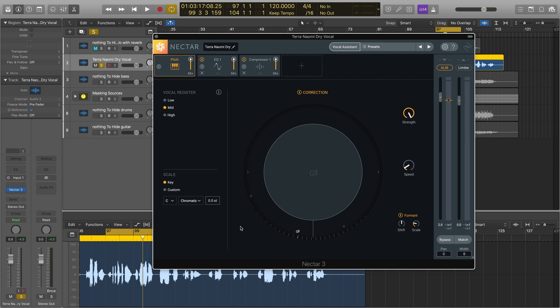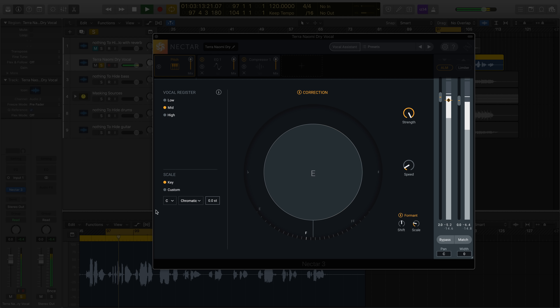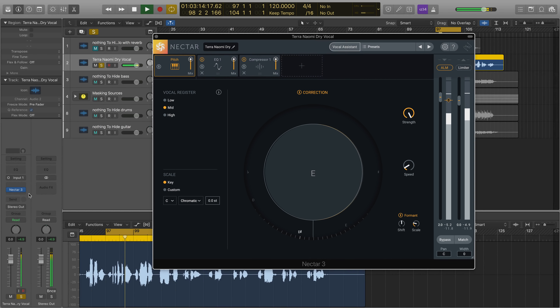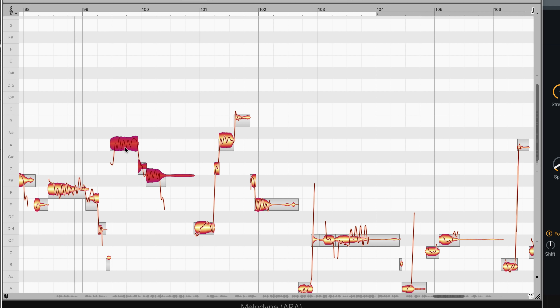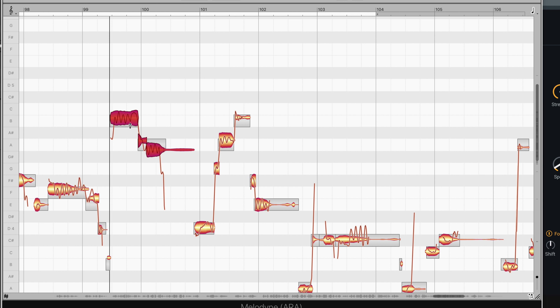As an added benefit to Nectar 3's built-in pitch correction module, iZotope has partnered with Celimony to include Melodyne 4 Essential — Grammy award-winning pitch and time correction. Melodyne adds surgical, intuitive, and truly transparent pitch adjustment capabilities that are an industry standard in professional studios around the world.